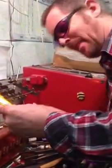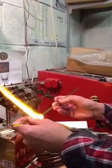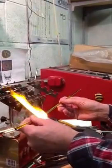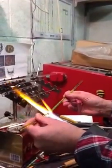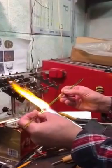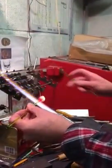A friend got in touch and asked if I could show them how to make a leaf and attach it onto a clear 5mm rod and what was involved, so this is a quick and easy. I'm going to post: make a gather of the green for the leaf.